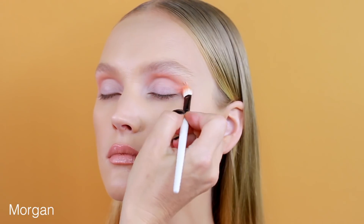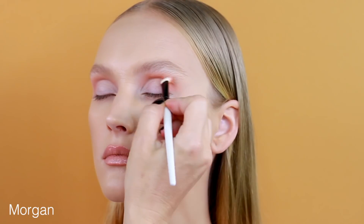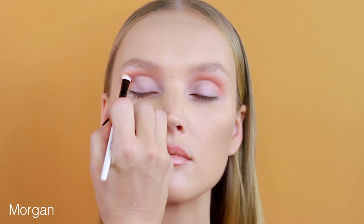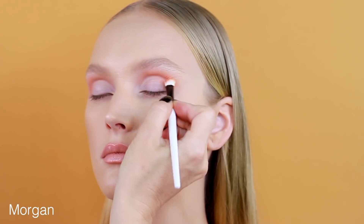If you have hooded eyes, do the same step while you're looking at yourself in the mirror with your eyes open. You can really see your fold of the eyelid and work with the eyeshadow above the fold. This will open up the eye and also lift your eyelid.